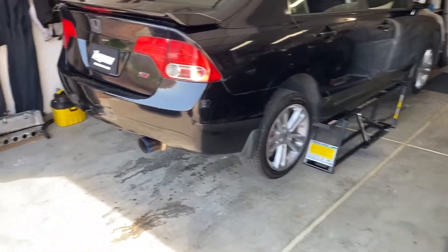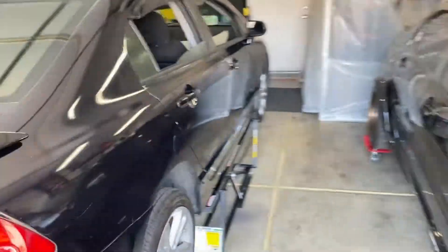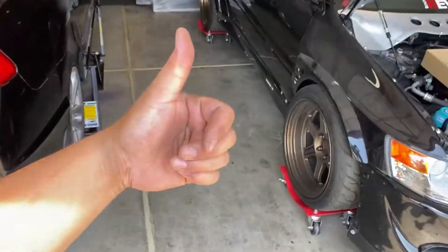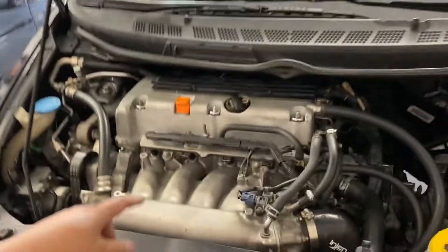We got the Civic on the lift, we got the EVO on the rollers — everything's good. We're trying to fix the exhaust leak, which is just the donut gasket that goes from the cat to the header — that's cracked, so we got to replace that. Also got to do the knock sensor — the one that's right below the RBC down there. We're gonna fix that, though I don't know if it's gonna be today.